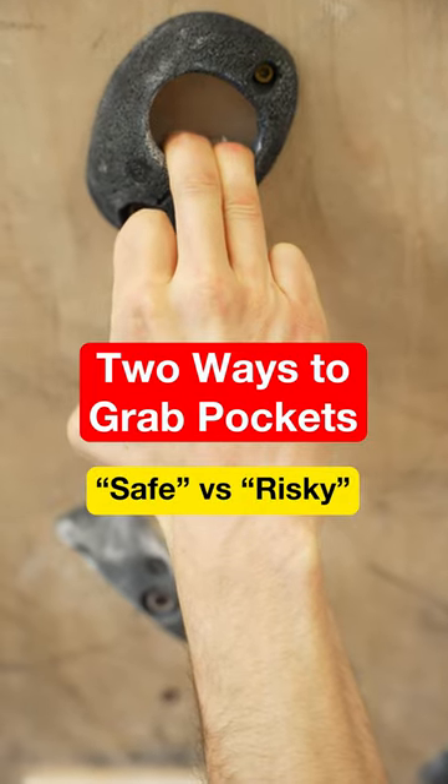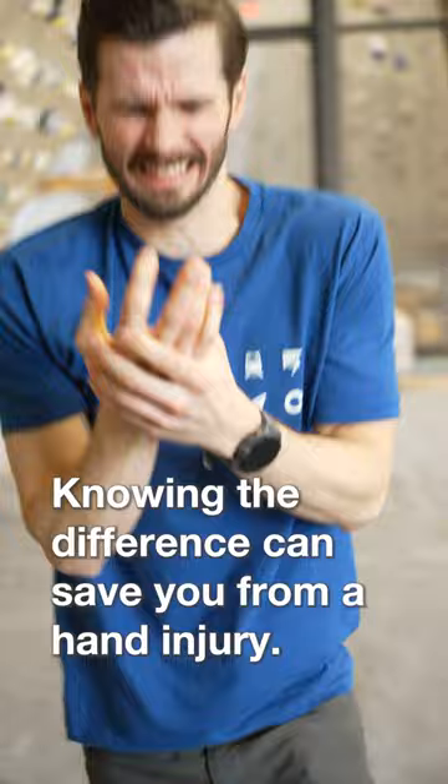Did you know there's a riskier and a safer way to grab pockets? Knowing the difference can save you from a hand injury, but both positions have pros and cons.